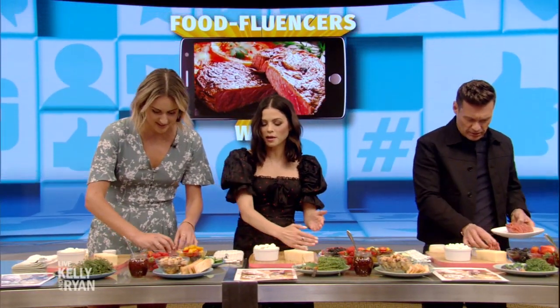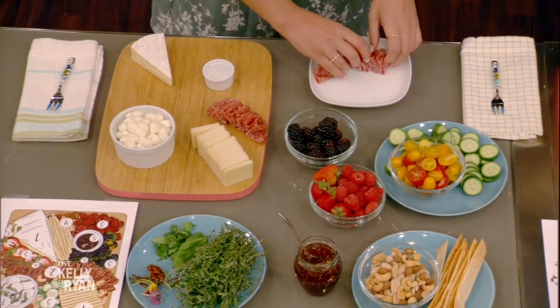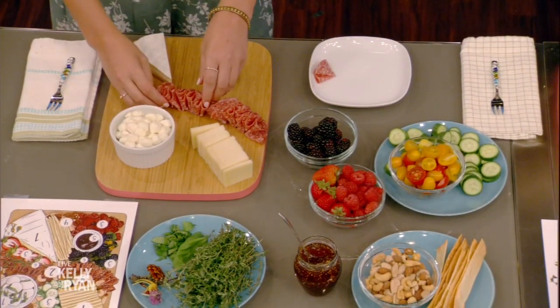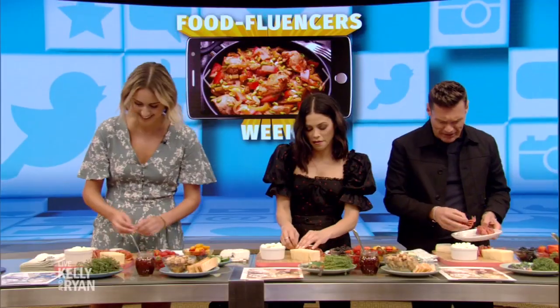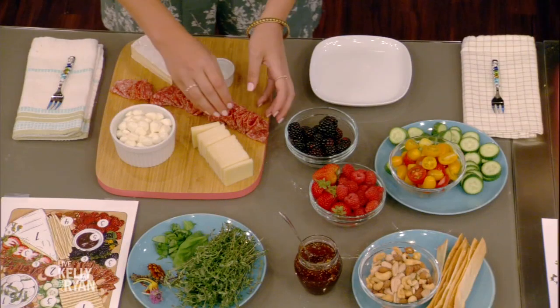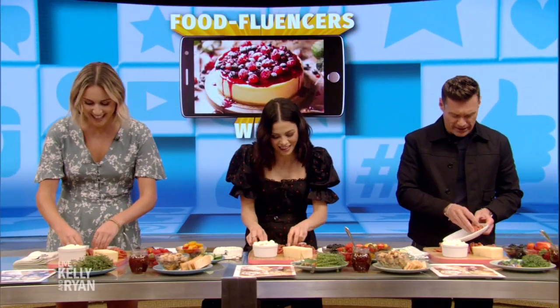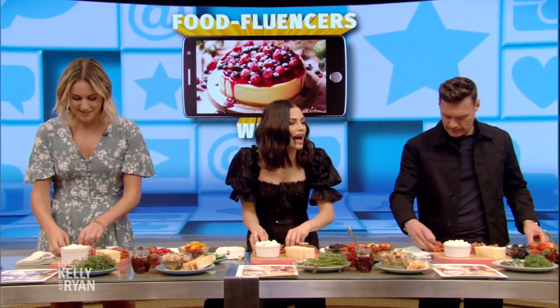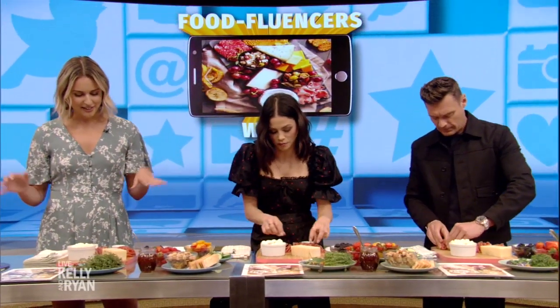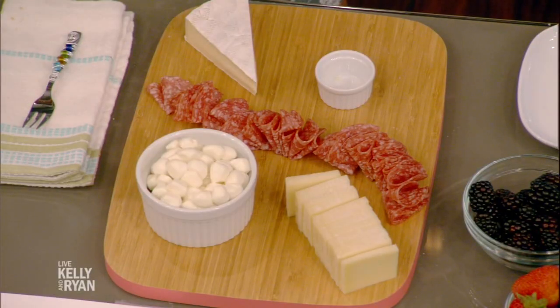The river runs through it. So pick up your salami — this is step two. We're just going to take our salami; I pre-folded this. It reminds me of adult coloring books, where you need to relax your mind. It's very calming and it adds nice texture and color. The salami river's purpose is to separate fruits and vegetables on the plate.